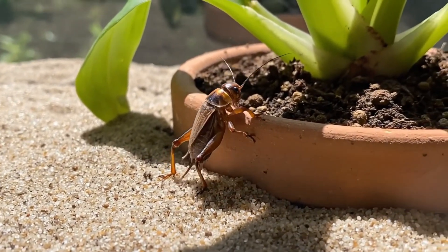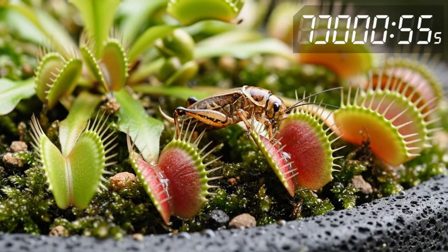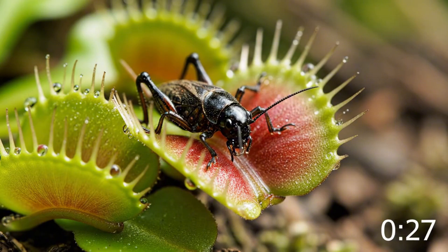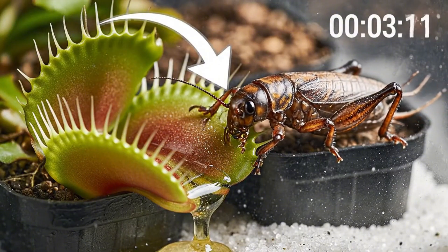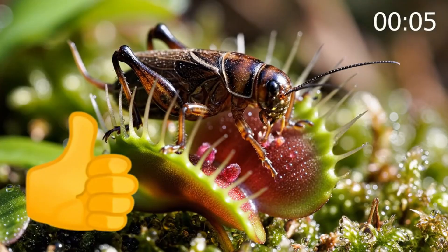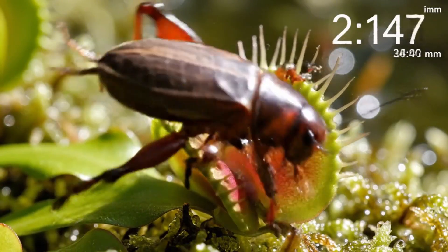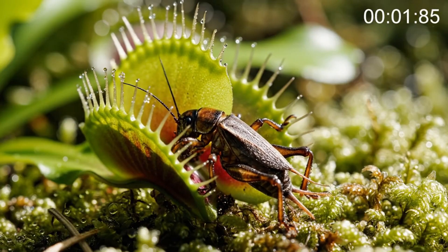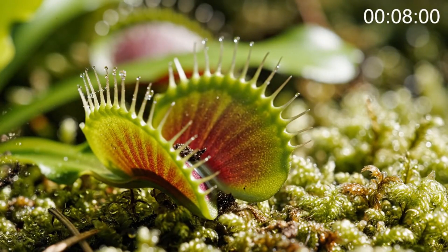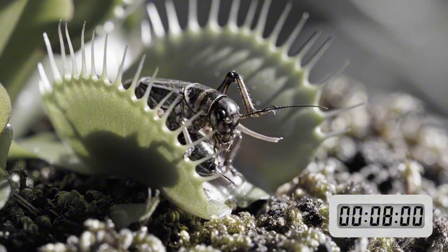Once again the cricket walked straight up to one of the trap pots. These plants produce a special kind of nectar around the lips of their jaws to lure insects in, like this cricket. The trap snaps shut in less than a second — the cricket's fate is sealed, and it will be slowly digested by the plant.